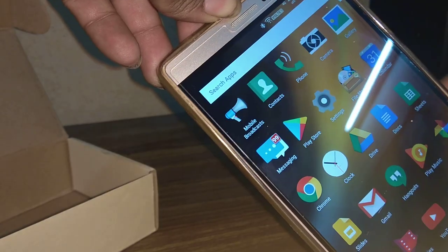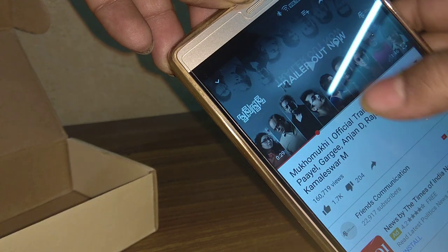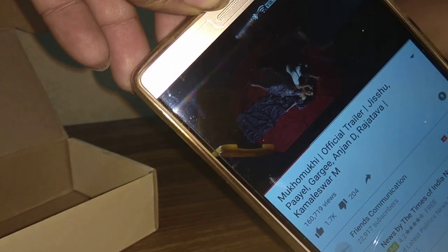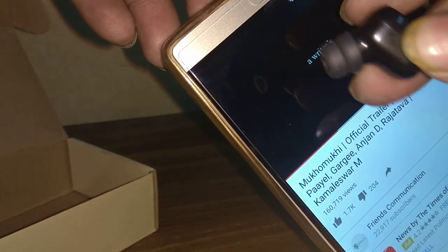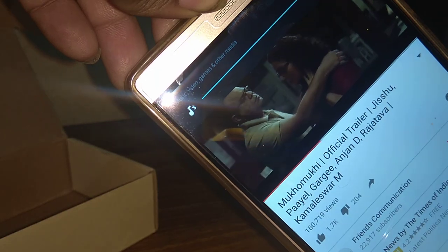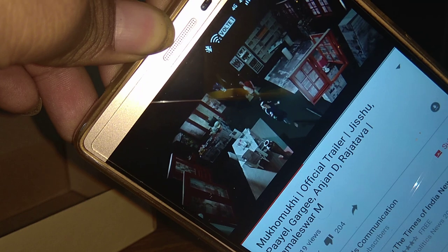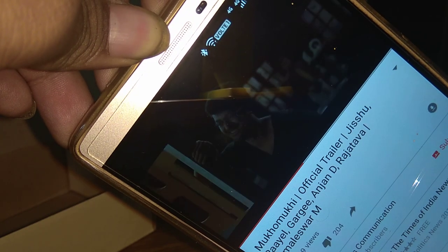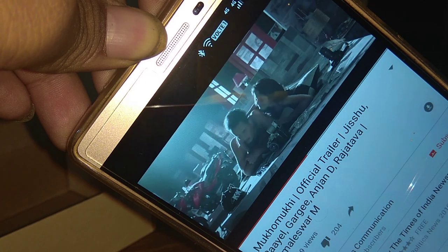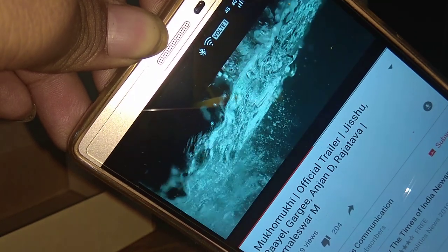I can show you — I'm playing a YouTube video and I will hold the headset near the microphone so that you can listen to the audio output.